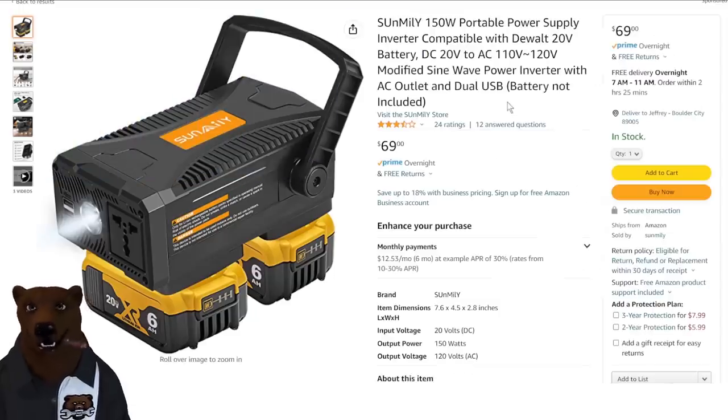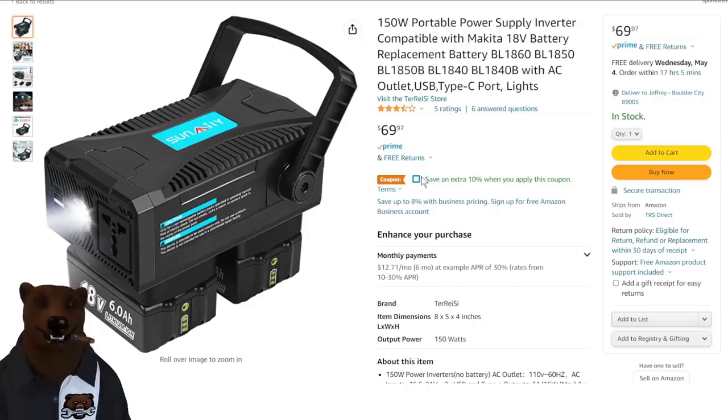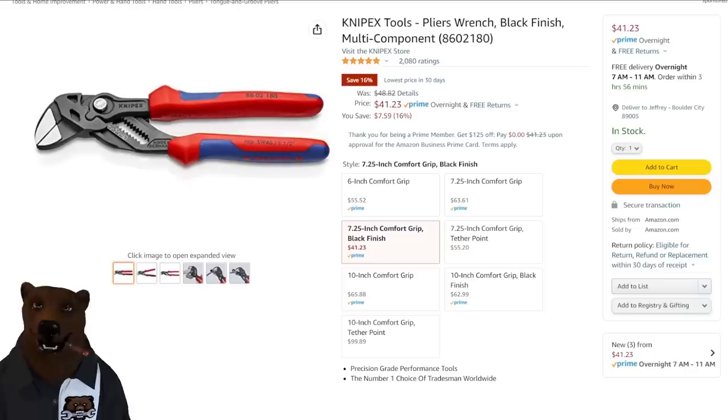The company saw I did the video on it and said they'd get us a discount code. The discount code currently only works on the DeWalt one — $69 takes it down to $55 with the discount code. I'll put links to all four down below, and if I get discount codes for the other ones, I'll add them. This one's already at 10% off at $61. This one's at $69 with a coupon for 10% off. And then this one's at $75 — it's a Black & Decker battery, so moving on.